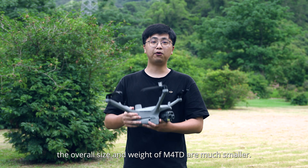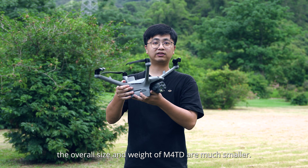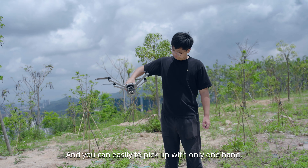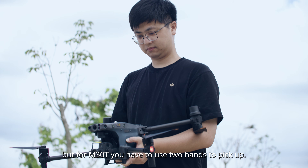Compared with the M30T, the overall size and weight of the M40T are much smaller, and you can easily pick it up with only one hand. But for the M30T, you have to use two hands to pick it up.